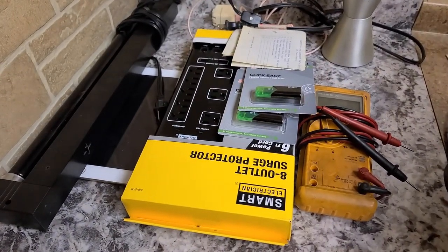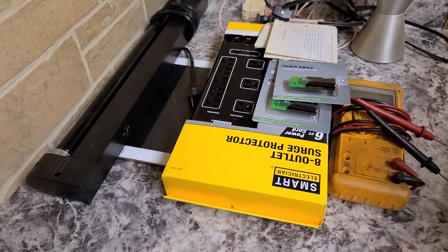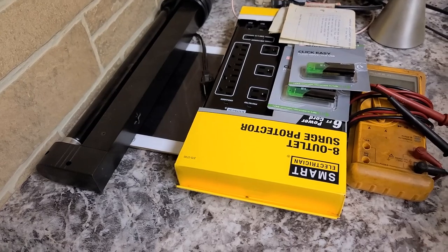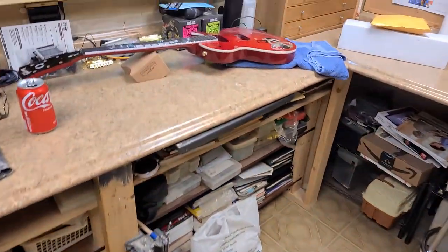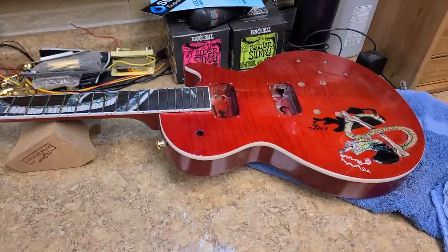I got my brand new thumb drives, and I'm going to need them to transfer files from one PC to another without doing it remotely. And then I got a surge protector to help out with any power problems, which I really haven't had too many of in here at all.